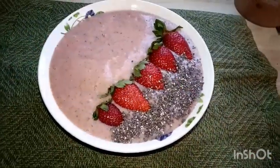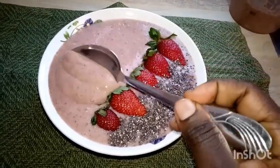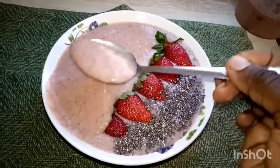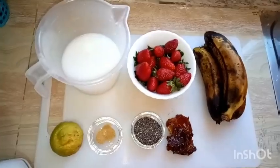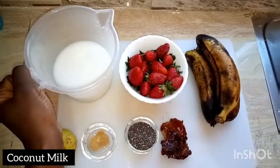Hello friends, welcome back to my kitchen. Today we are making a strawberry smoothie bowl. To our new subscribers, you're most welcome. We'll go straight ahead to our ingredients which are here.